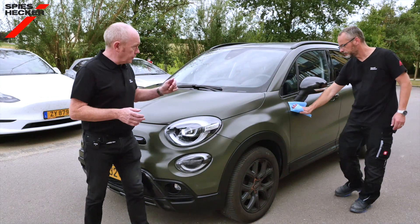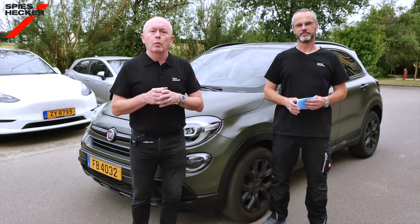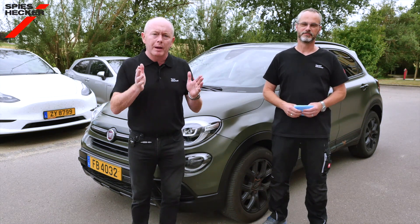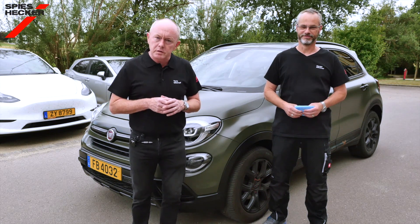Thank you for watching and also thanks very much to Harold for doing all of the repair work. We hope that this video will help you achieve successful results when repairing matte vehicles using our products in the future. Thank you very much for watching — see you again soon.